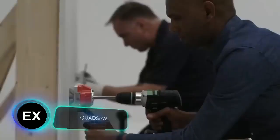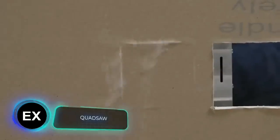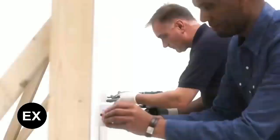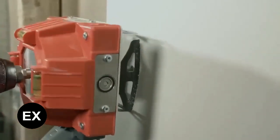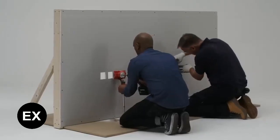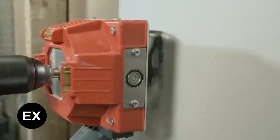Is your neighbor still remodeling his home? Maybe it's because he can't get enough of his Quad Saw. It's a revolutionary box cutter — just attach it to a drill to create rectangular or square holes for outlets, switches, and more. The manufacturer says the job will be four times faster and you'll get perfect results the first time.